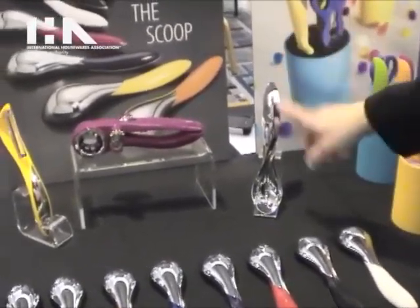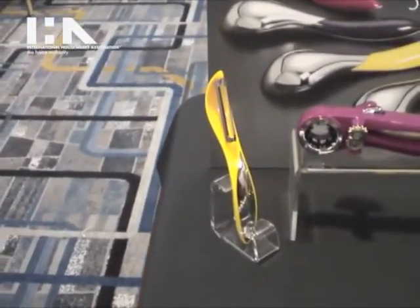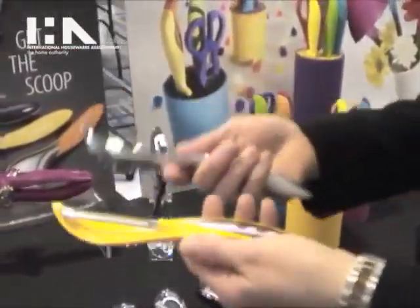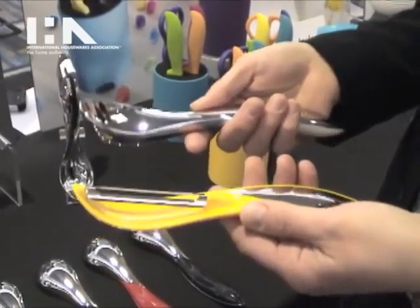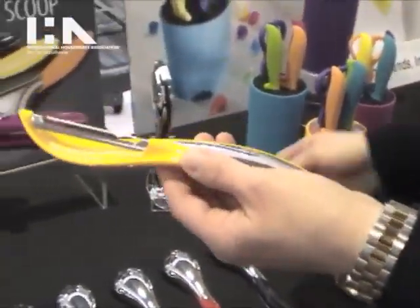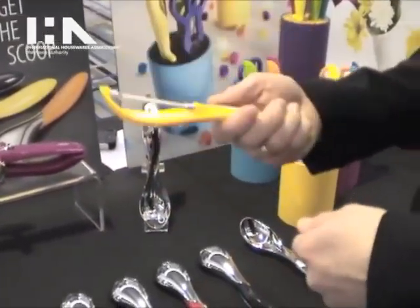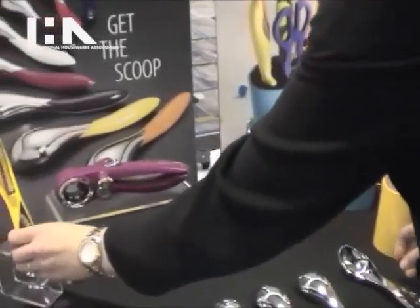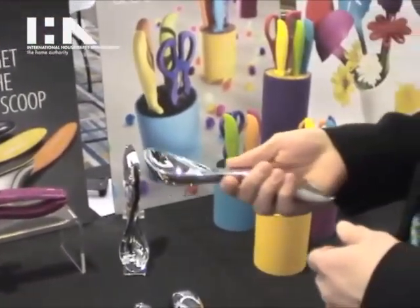We also have our ice cream scoop and our peeler that we're introducing at the show. These items have a great contrast when you hold them in your hand — you can really see the difference behind the design. The peeler is nice and lightweight, so when you're doing the repetitive peeling motion you're not going to have the fatigue in your hands, and it has a beautiful design that's really comfortable to hold.